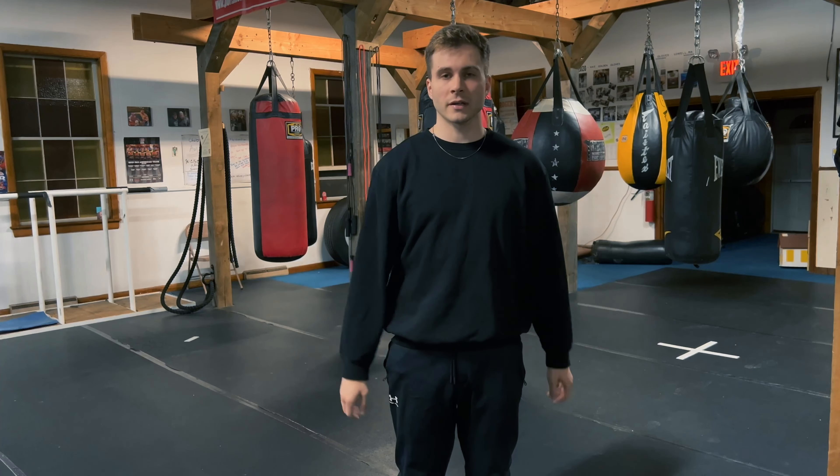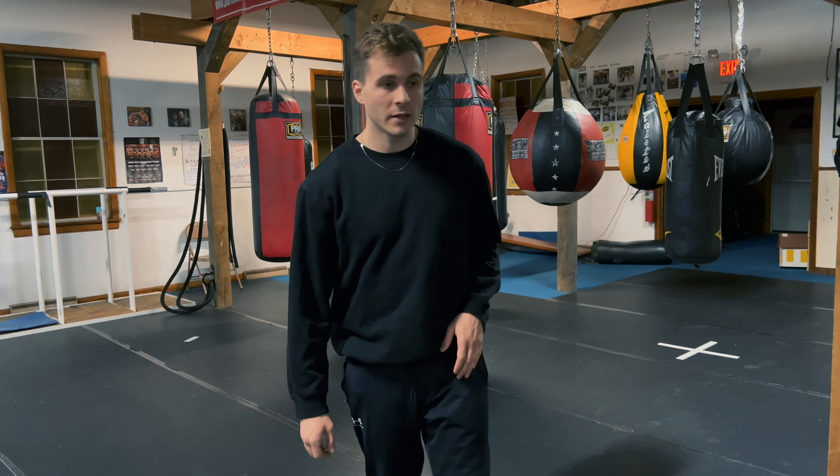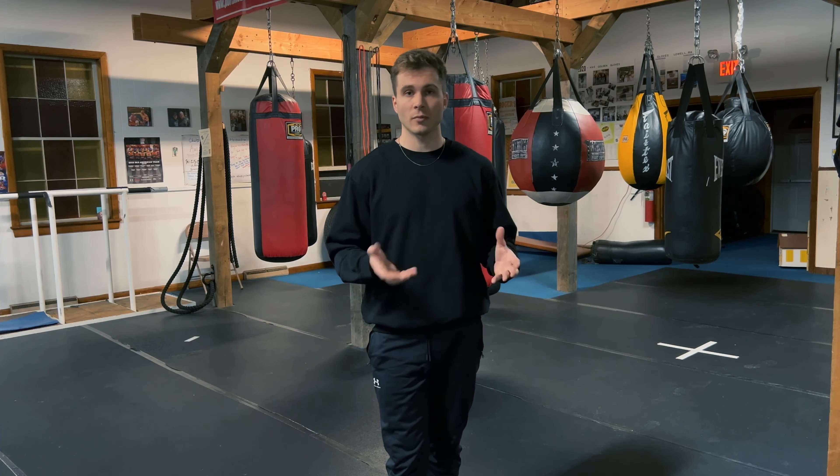Welcome back to my channel. Today we'll be going over how to shadow box proactively, meaning how to get the most out of your shadow boxing.